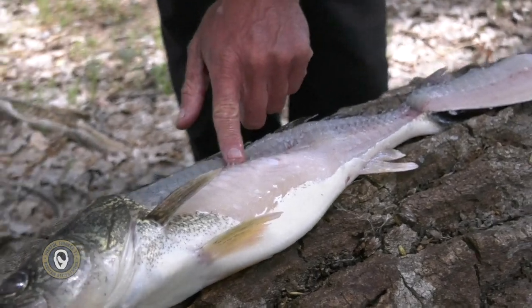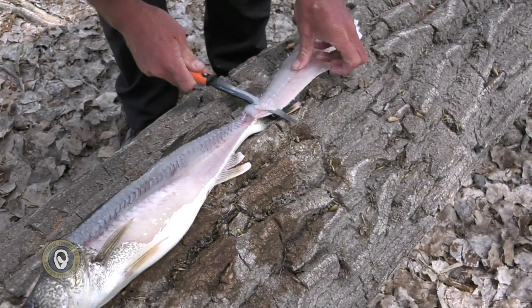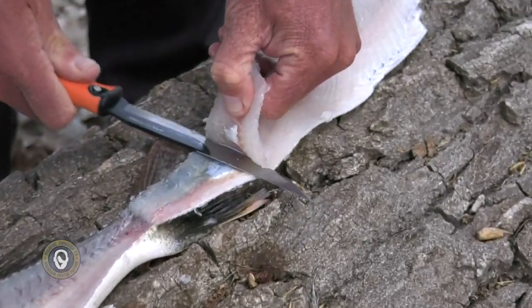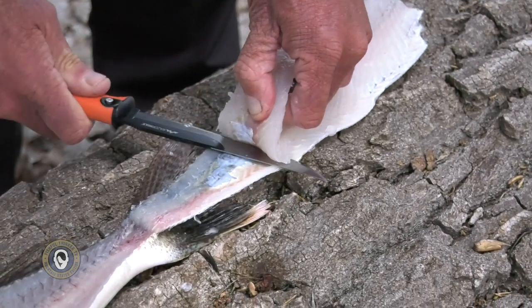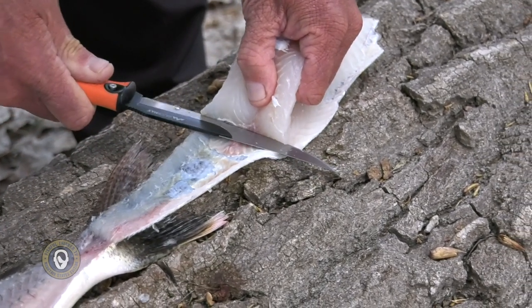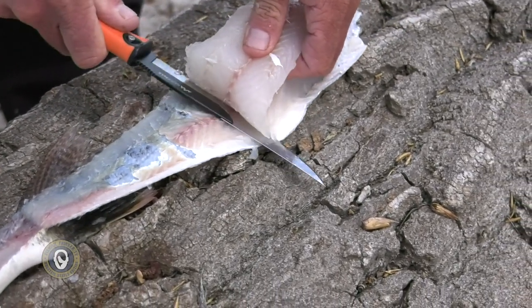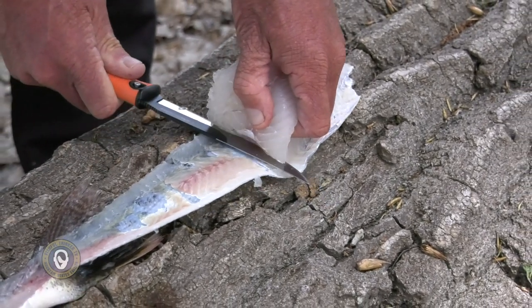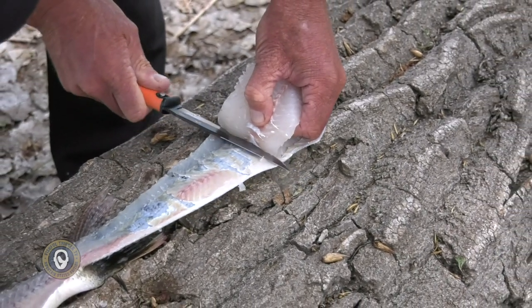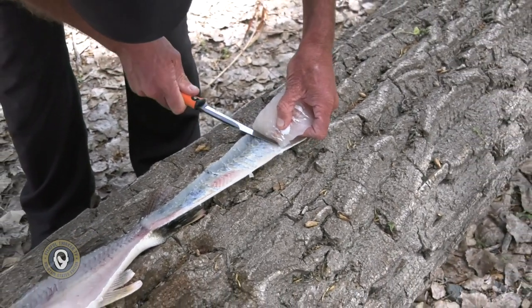I've got a perfect cut all the way down — you can see these bones right here — and I've got a perfect fillet. Now I can take this the other way. It'd be easier with a big flat board, but we are at a campground so we make do with what we've got. With a wicked sharp knife I can slowly but surely work down this fillet even on this uneven surface. Here at Fishful Thinker we don't sugarcoat stuff — this is going to be a pretty tasty walleye fillet.